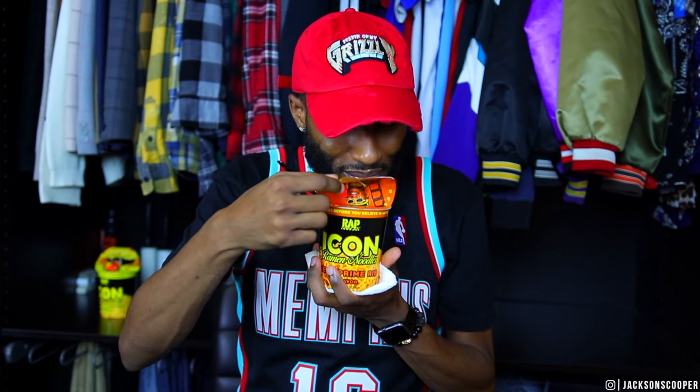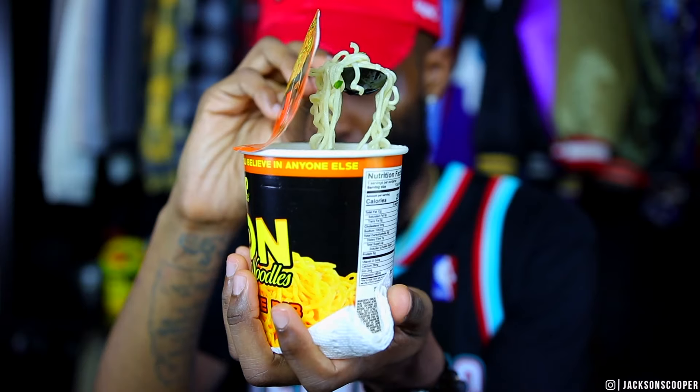The three Rap Snack noodles came up to $4.47 — at least you're not gonna be spending too much money. Now they look similar to the Master P Chicken Gumbo noodles, so let's see what they smell like. They still have that cafeteria smell. Rap Snacks, what's up with the aroma? Maybe it's the cup that's giving off that scent, but you want your food to smell good. It's not smelling too good, but let's see what it tastes like and give them a shot.